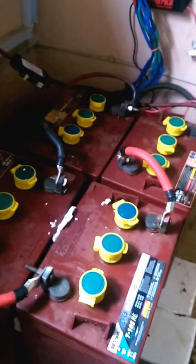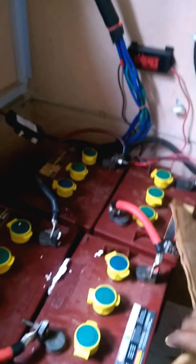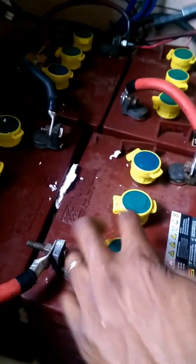I'm going to check the specific gravity using an electrolyte tester of just one battery, and you'll see a huge difference.